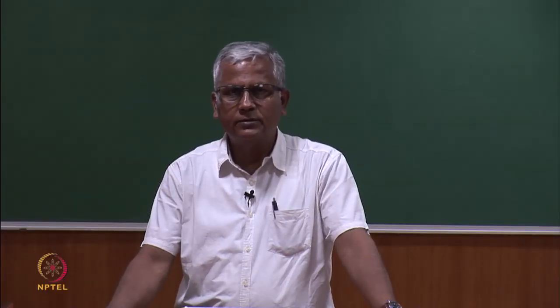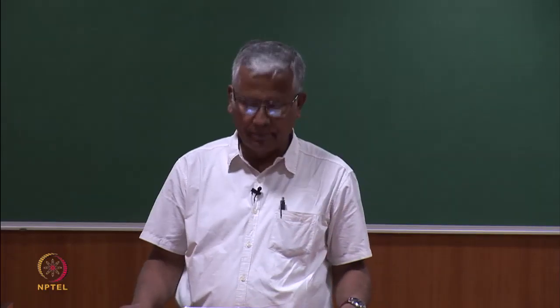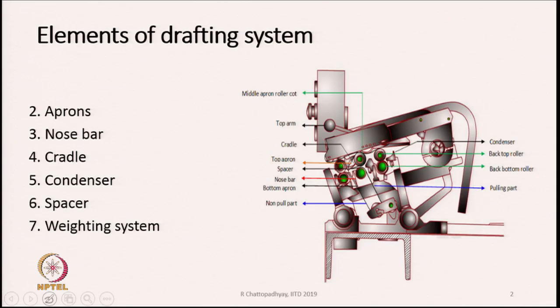Now we are going to discuss the drafting system of a roving frame. The elements of a drafting system or drafting unit are shown in a diagram on the right-hand side, where many parts are visible.